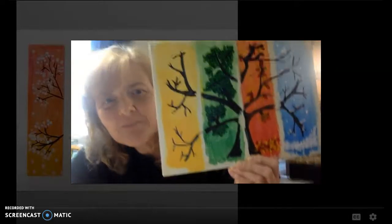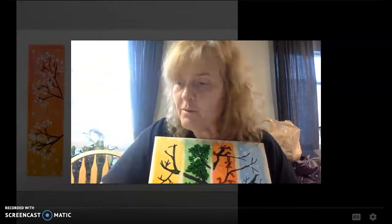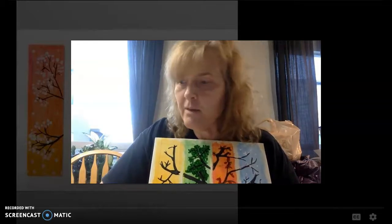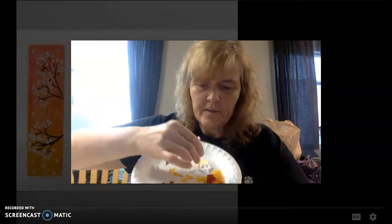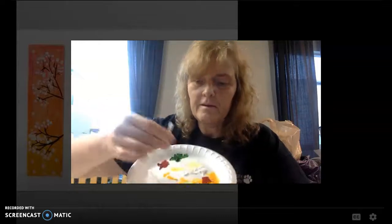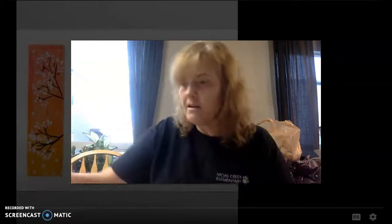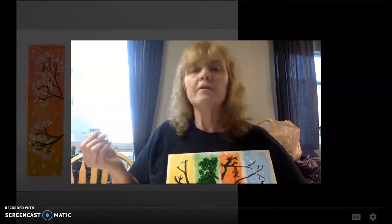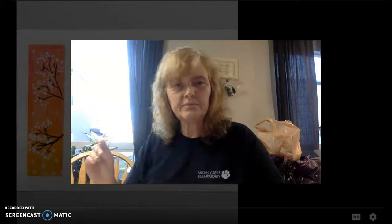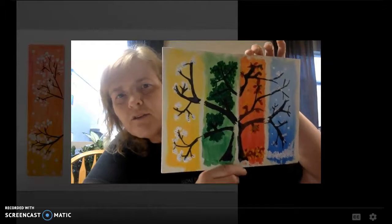Time to put on some blossoms. Using my trusty q-tip, which is probably the easiest, I'm gonna dab it in my paint. Notice your paint — you put it in your paint. Practice a few because you want to make blossoms. Practice a few on your plate. Then you can start putting blossoms on your tree. I've tried to do it in groups of three or five so that it covers my tree.